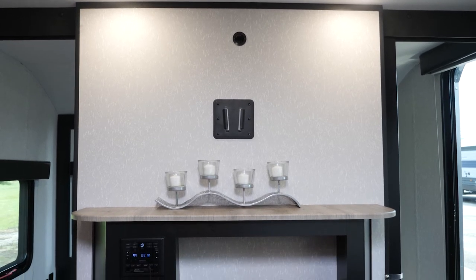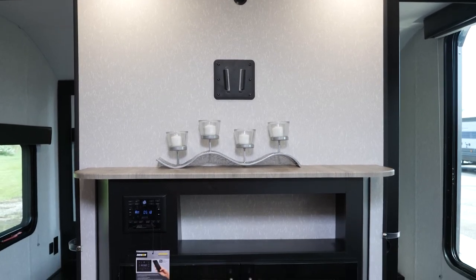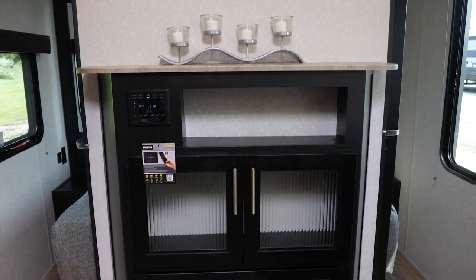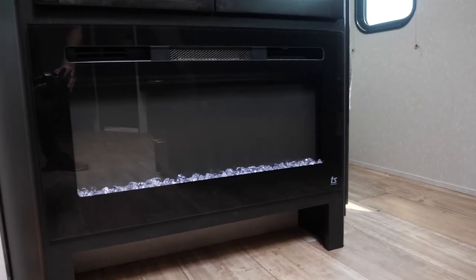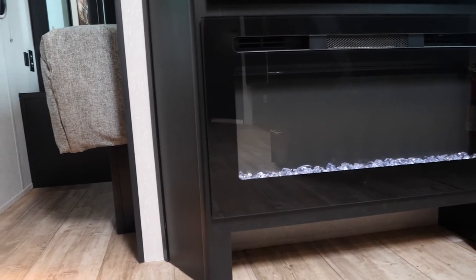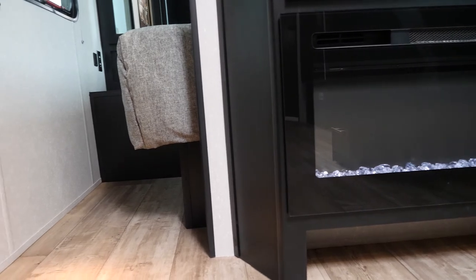Moving forward, we have our entertainment setup which includes a space for hanging your own TV as well as cabinetry and our fireplace. This fireplace is both decorative and functional — it will work as a space heater for those spring and fall nights when you just need a little bit of extra heat.